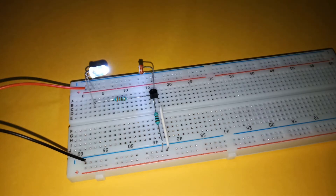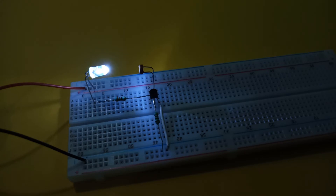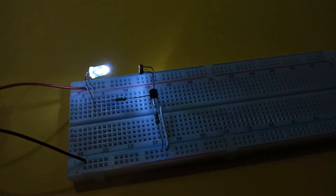The circuit can be reset by exposing the LDR to light. One thing to note here is that this circuit works only in darkness and needs light exposure to work again.